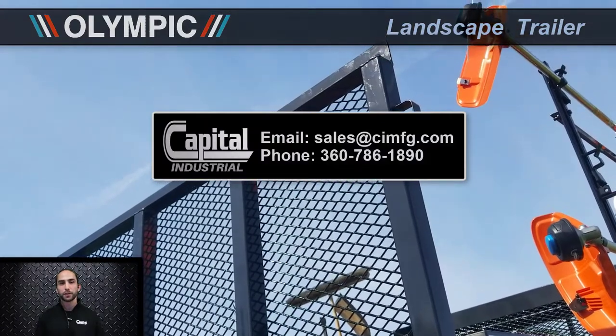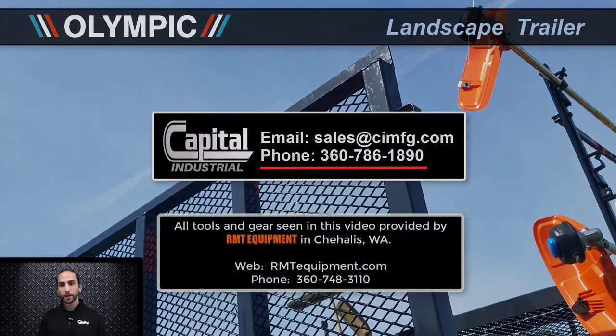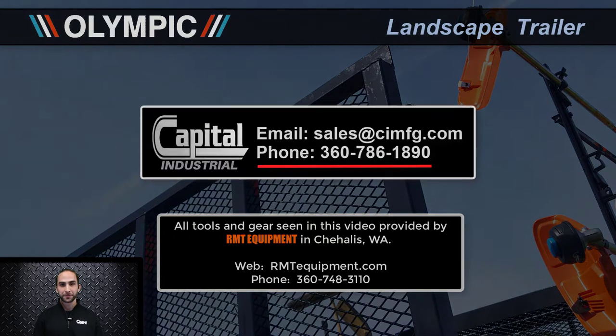If you want to learn more about our Olympic landscape trailers, give us a call or send us an email, or even better, locate your nearest dealer. Alright, thanks guys.